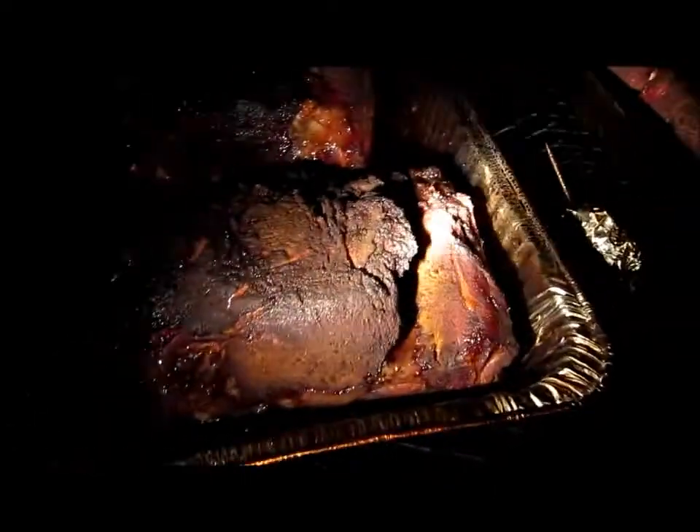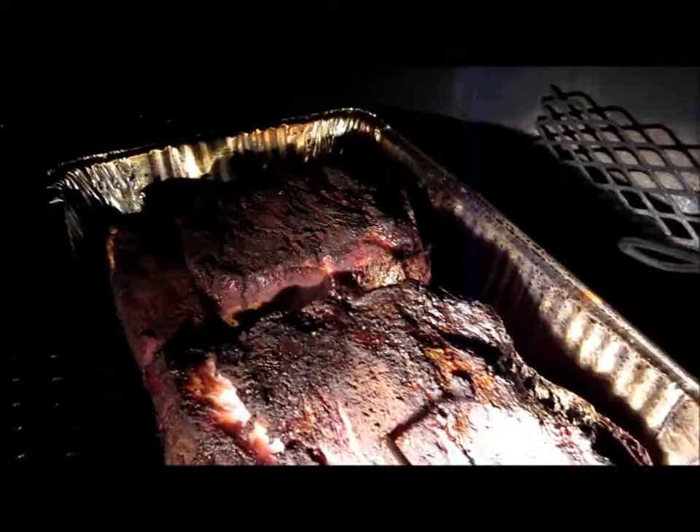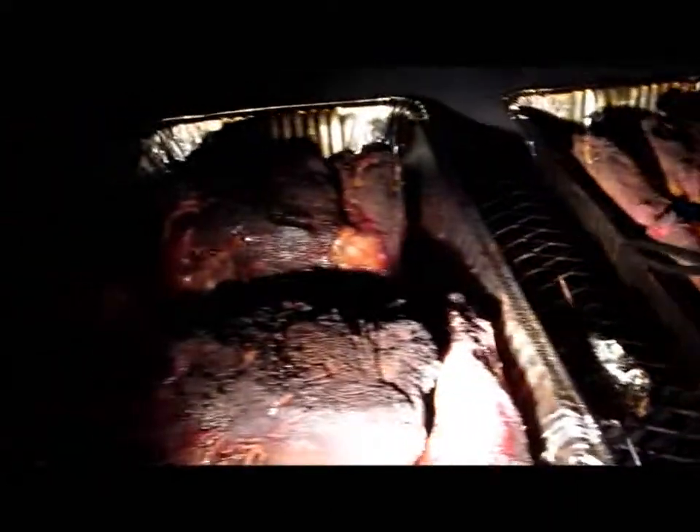Okay, here's the final video. You can see these turned out real nice — got a great bark on them, and that's the pork for tonight. We'll be serving it up tomorrow, and we've got all kinds of goodies.